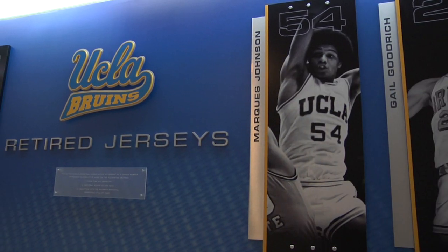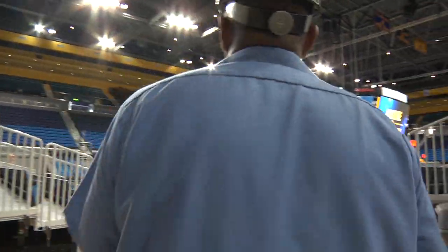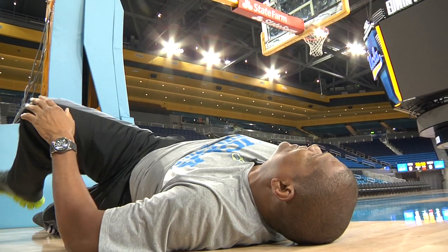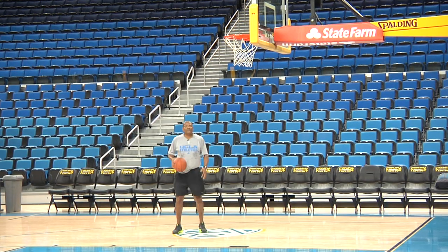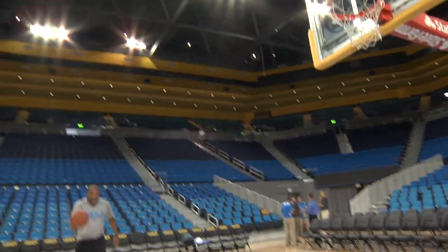Oh boy, I gotta get in here and make sure all my disguise and everything is in place. Oh God, there it is. I gotta get it off on a 10-foot hoop. Ain't nothing to it. Here we go.